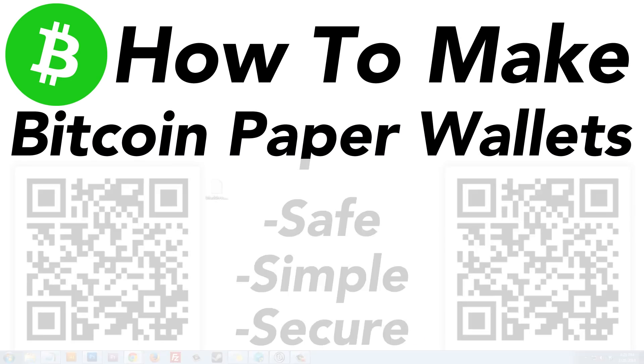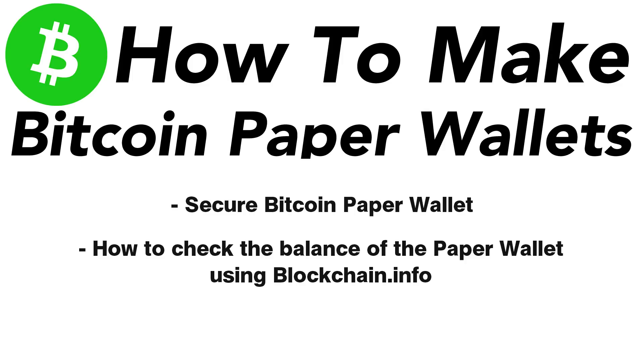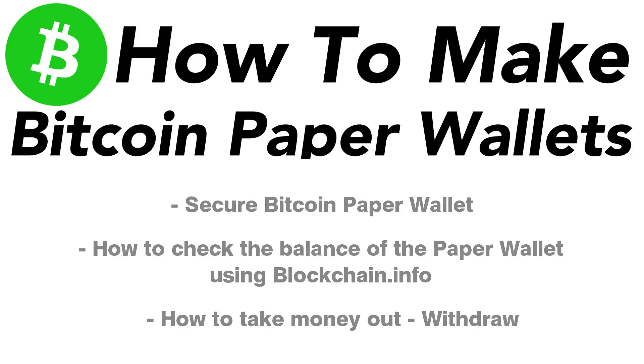That's how you create a secure do-it-yourself Bitcoin paper wallet. We covered how to send money to the wallet, how to check the balance using blockchain.info and the public Bitcoin address, and how to extract money from the paper wallet using the private key and passphrase. Once the money arrived in the blockchain.info wallet, we then sent it on to a Multibit wallet.